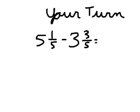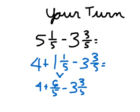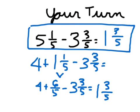Your turn again: 5 and 1 fifth minus 3 and 3 fifths. Press pause while you work on this problem. First step: write 4 plus 1 and 1 fifth minus 3 and 3 fifths. Then make 1 and 1 fifth into 6 fifths, giving you 4 plus 6 fifths minus 3 and 3 fifths. 4 minus 3 is 1, and 6 fifths minus 3 fifths is 3 fifths. So your answer is 1 and 3 fifths, which is already in simplest form.